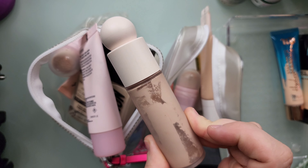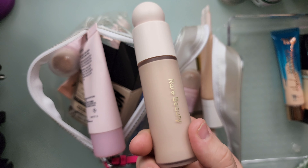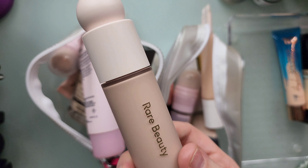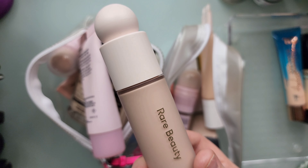This is the Rare Beauty. I've had this for like two years and it's separating, so I'm going to declutter it and just purchase a new one because it is such a sheer foundation and I like the natural look.